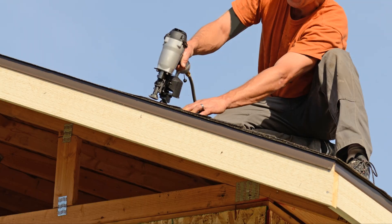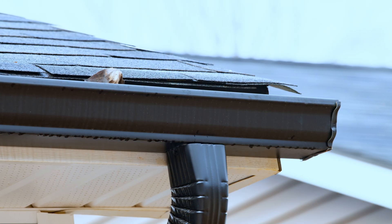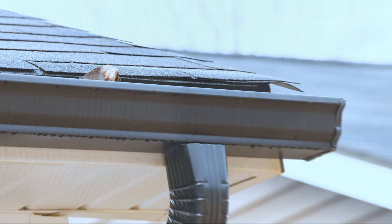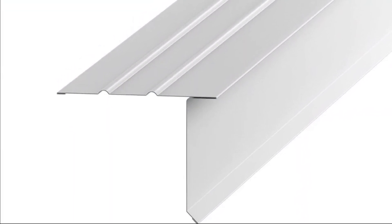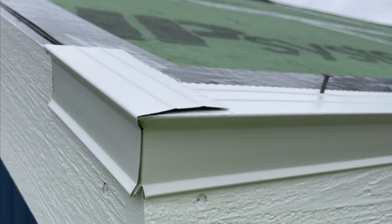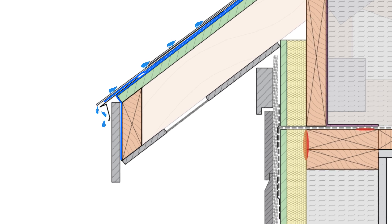Let's get into it. The first detail that we need to get right is at our fascia or roof edge — more specifically at our drip edge or gutter apron. A drip edge is a vaguely L-shaped piece of metal flashing with a crimped edge that gets mechanically attached to the edge of the roof sheathing and extends down over the fascia and gutter system. The point of this flashing is to break surface tension and to kick water away and prevent it from draining back towards the roof and the fascia board.